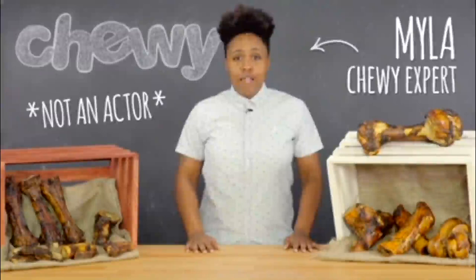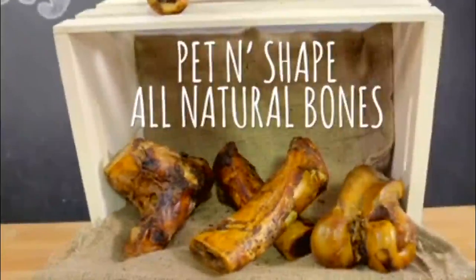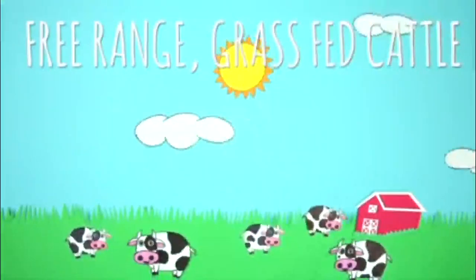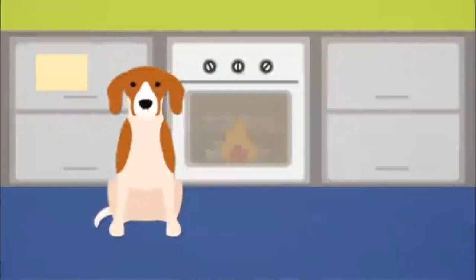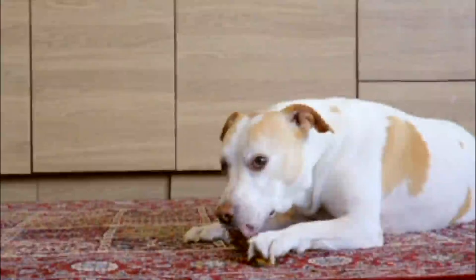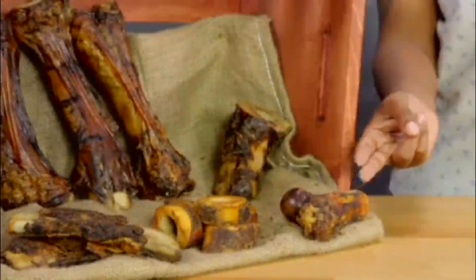Hey everyone! I'm Myla from Chewy, and today we're going to talk about a chew that's a bonafide good time. Introducing Pet'n Shape's All Natural Bones. Made and sourced in the USA, these bones come from free-range, grass-fed cattle with absolutely no additives or preservatives. You can feel good knowing your dog's tasty chews are all natural. To lock in flavor and quality nutrition, these bones are roasted, so your dog gets to enjoy the rich taste of real meat in every bite. Pet'n Shape Bones come in several shapes and sizes, so every dog breed gets a bone catered perfectly to their needs.